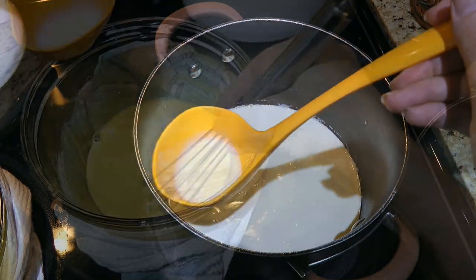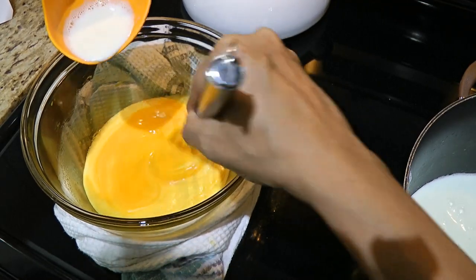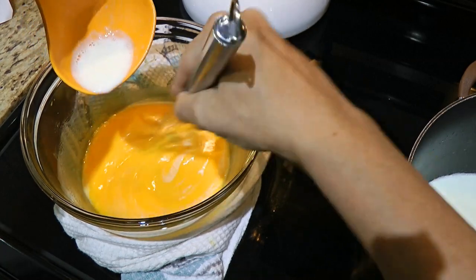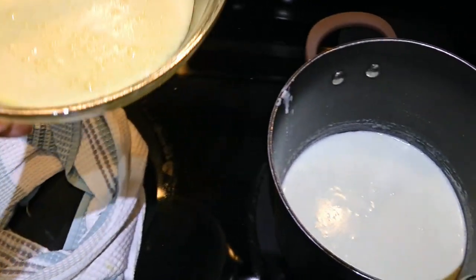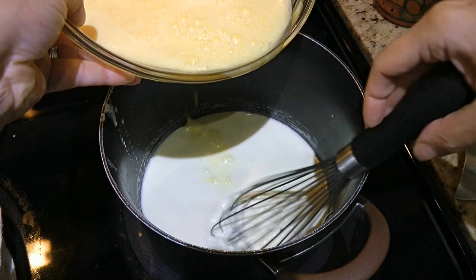We ladle a small amount at first and slowly pour it into the egg mixture, whisking constantly. Don't rush it otherwise the eggs might get cooked. A couple ladles later and when the eggs are finely tempered, we'll transfer the mixture into the pot, whisking continuously.